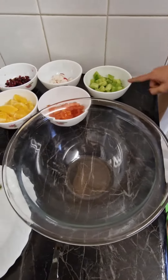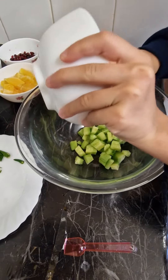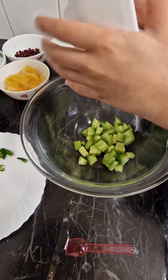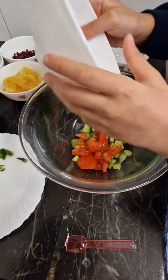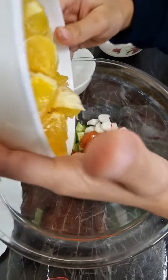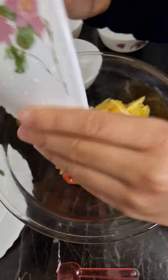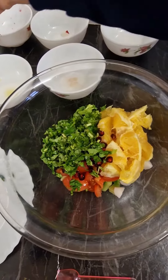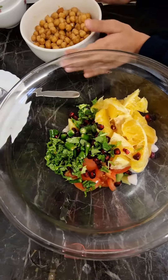We are going to put cucumber, tomatoes, potatoes, radish, orange, polygum, lettuce, coriander, chili, and chickpeas.